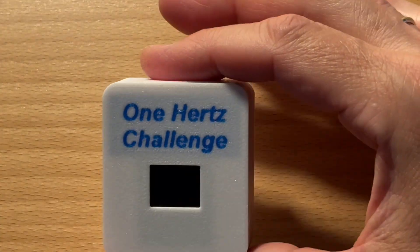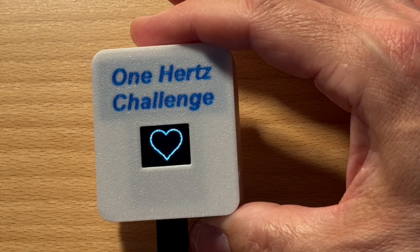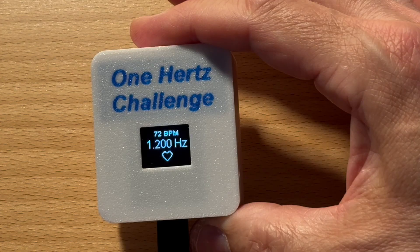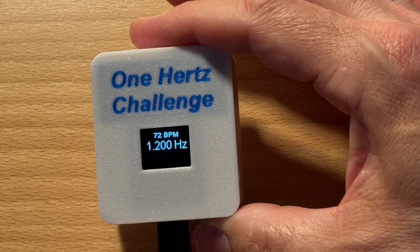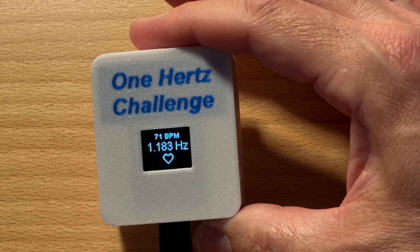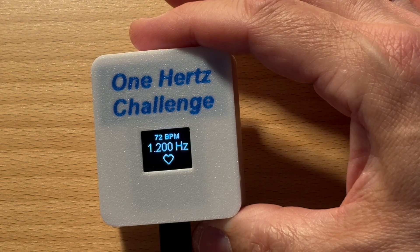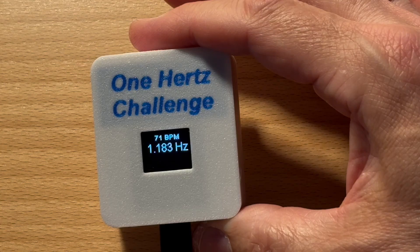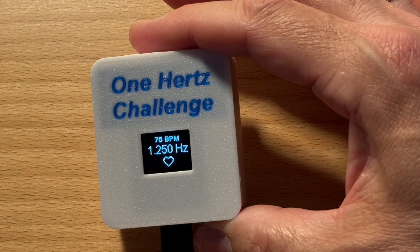This is a fully functional heart rate monitor, and the best part — you can build it yourself. It is built around an Arduino ESP8266 microcontroller and uses inexpensive, widely available components. It fits into a compact 3D printed case and displays your pulse in real time. The build is straightforward. All you need is a bit of soldering experience and access to a 3D printer. Everything is open source and the result is a small, self-contained device, not just a breadboard setup. Whether you are a beginner or a maker wanting something practical and polished, this one is for you.